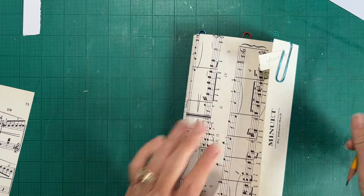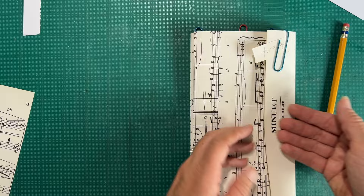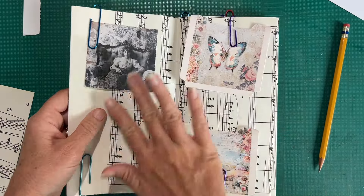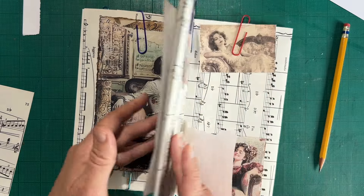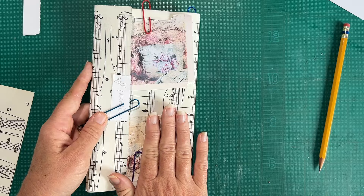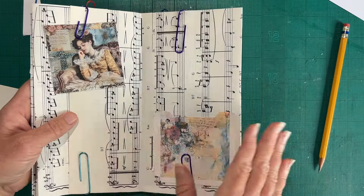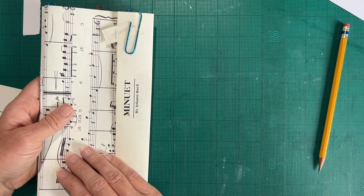So this is going to be my back and this is my front. This is going to be my front flap, attached to whatever our cover is. We open and we have an image, flip and we have ephemera pages, flip and we have an image, ephemera, and then the back cover — we open that and have ephemera, image, ephemera, image, and back to our front cover.